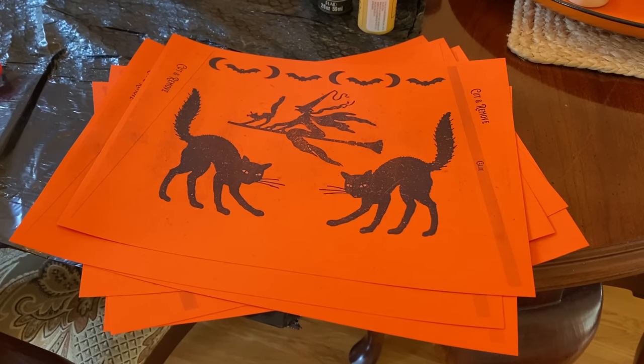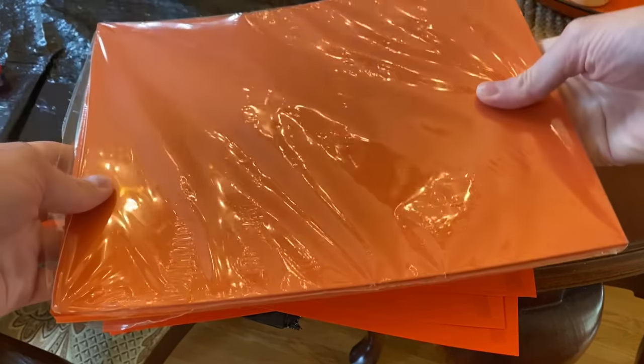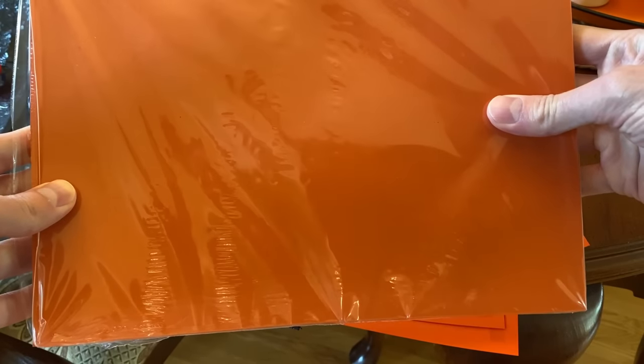The first thing you'll need to do is download and print the template, which can be found on my website, christopherheideman.com/templates. Just download the Halloween tree collar Word file and then print as many copies as you need for the project. I printed six templates for the size tree that I have, which is a four and a half foot artificial tree.